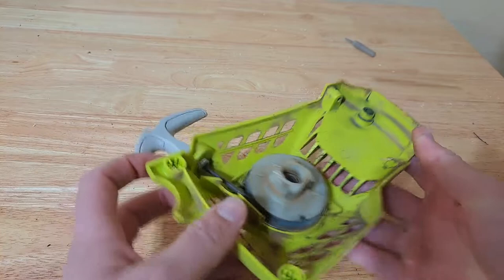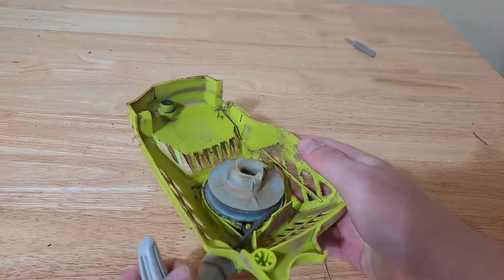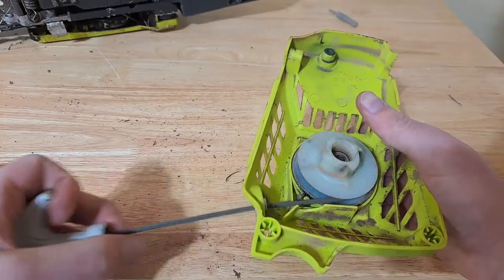Before starting the next step, I want to make sure the pulley still works. I'm just going to pull it out a couple of times — and there we go, it retracts with no problem at all. This leads me to think that the spring ring is weak.